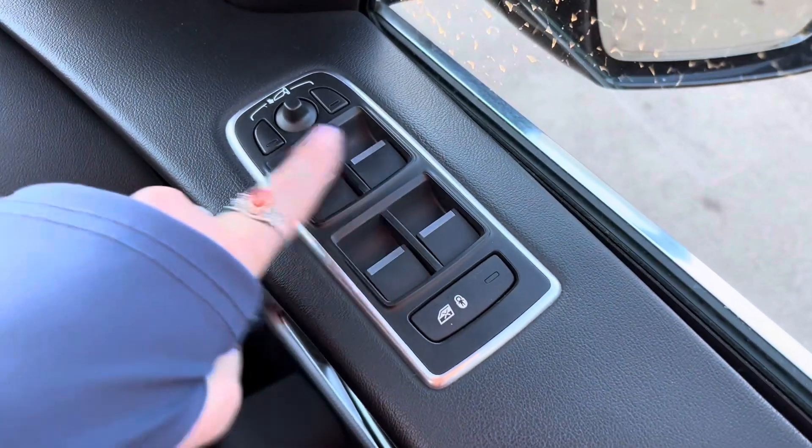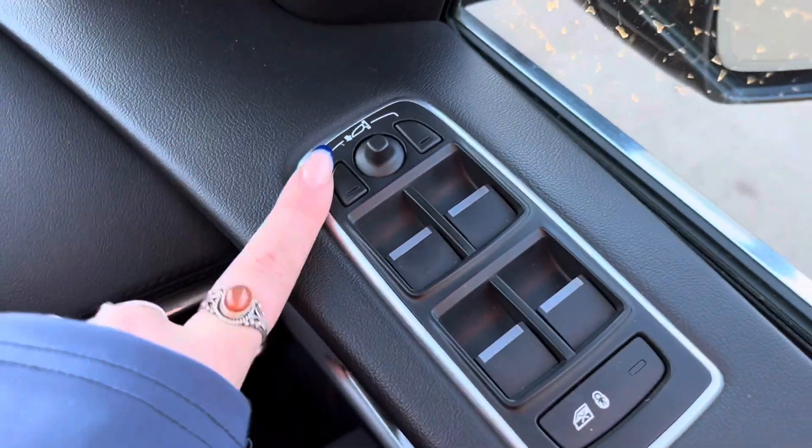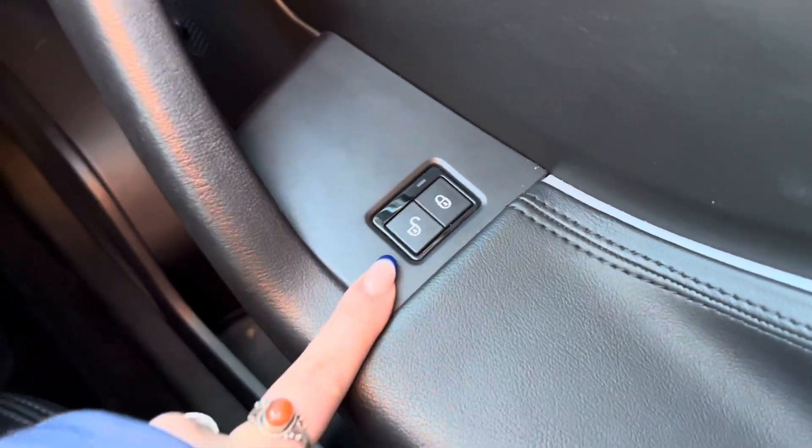Once inside the car, you can see that we get electric windows all around, with the window lock and child lock button just below. We also have electric mirrors on this car. The locking system is just on the door card there as well.